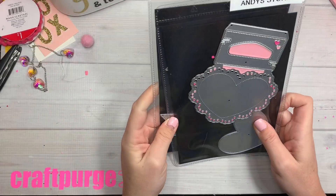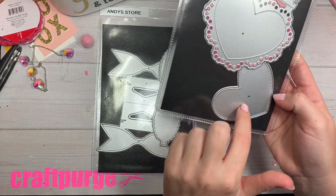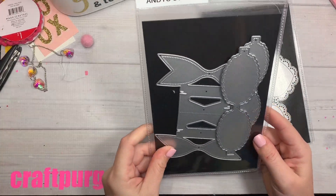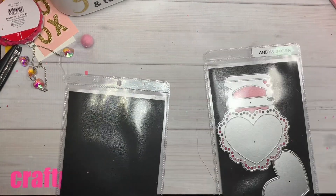You guys saw me get my design team package yesterday. This heart scalloped heart bag topper comes with the layering top piece, the double scalloped heart with the layering top piece, and then the double bow bag topper. These are all from Andy's store, brand new in shop.